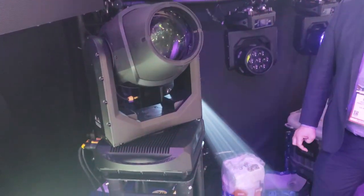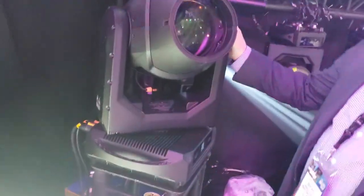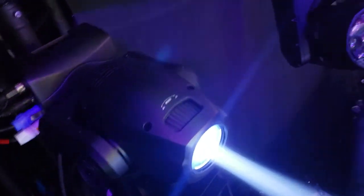Brian tells me this is the new compact moving head for mobile DJs — he has a Chauvet compact right here. This is the Hydro... no, that's the big one, the Hydro VX2. Come over here. The Focus Spot 2X.